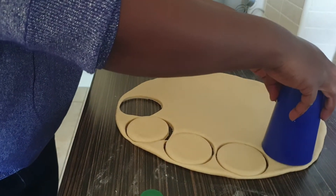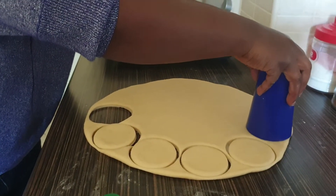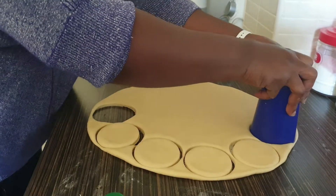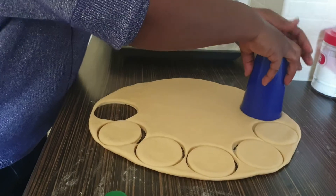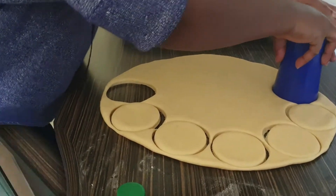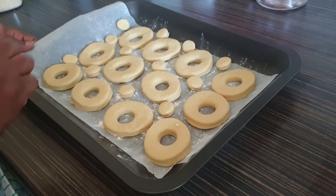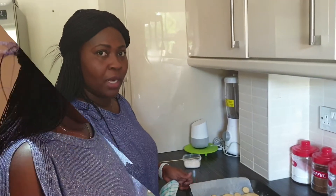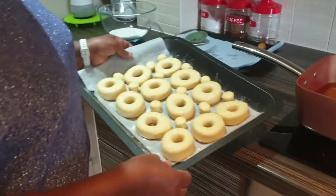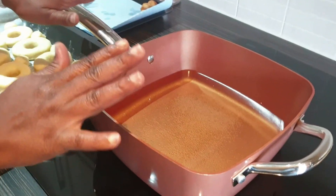If you don't have a doughnut cutter, don't worry — you can use a cup and the lid of a water bottle. This is how the doughnut shapes look. Leave them in a warm place for one hour, then we'll come back and see how they look.